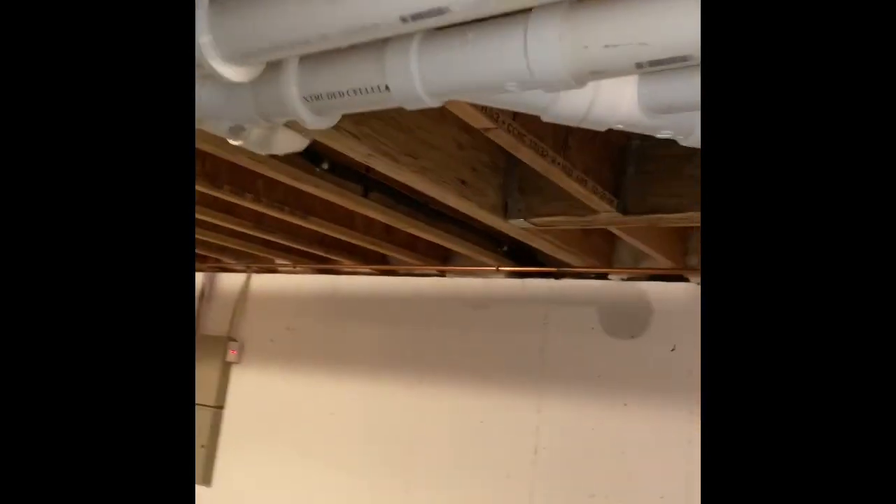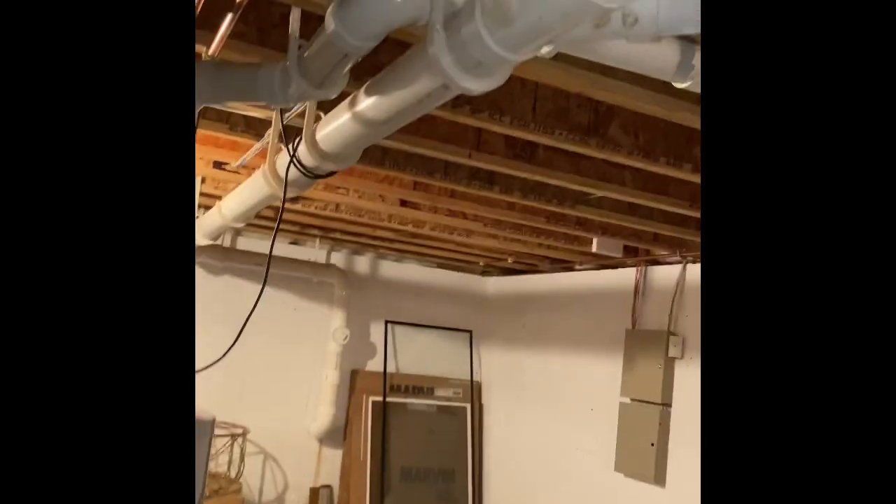You can see the refrigerant lines run out of the coil there. They go straight up to the ceiling and to the outside, right there on that joist. And then the three-inch flue pipe runs up into one of the joists and out as well.